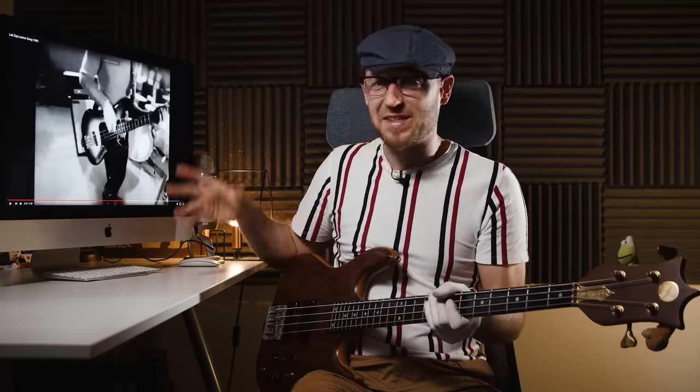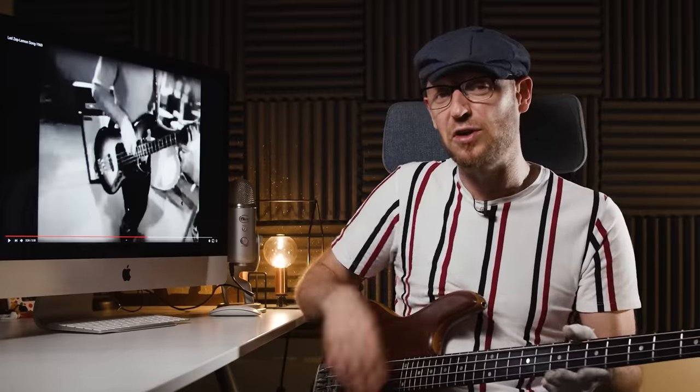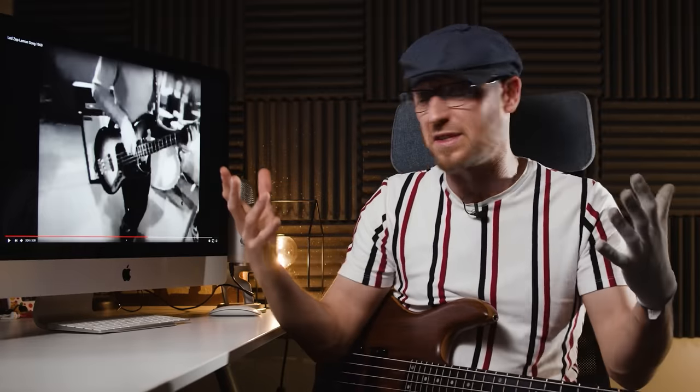This is the 'Lemon Song' live, and as you can see, John Paul Jones is playing a jazz bass. From my knowledge, I think he did use a jazz bass on the original 'Lemon Song.' If you have any other information about that, let us know in the comments so the rest of the community can also learn the truth.